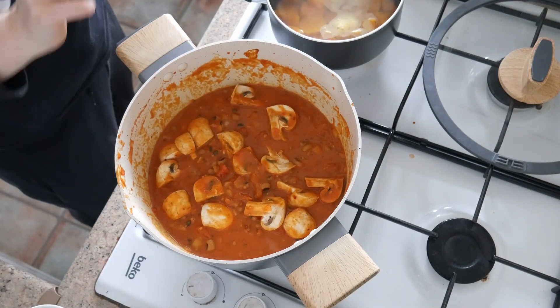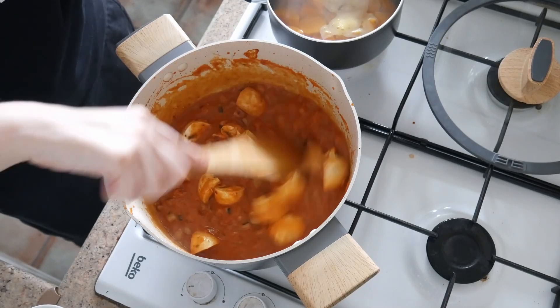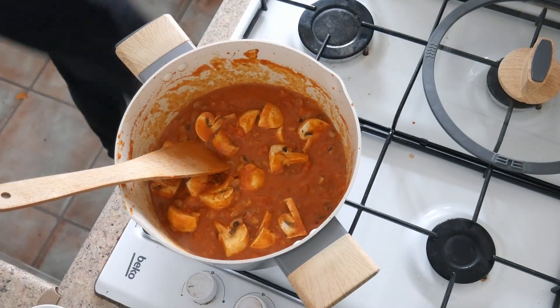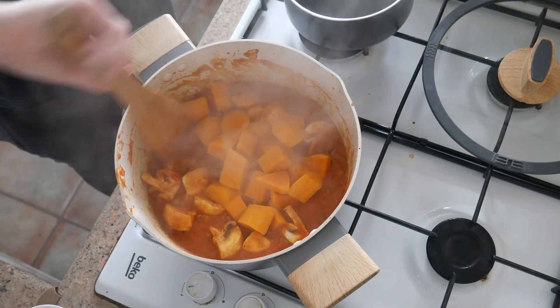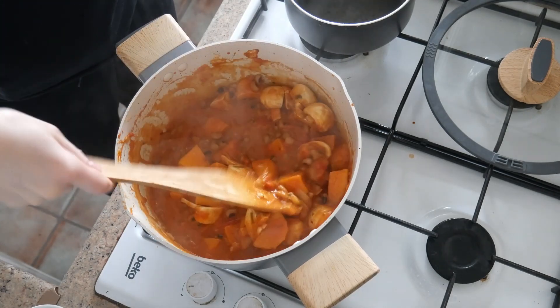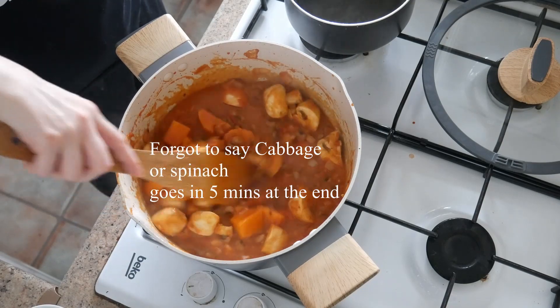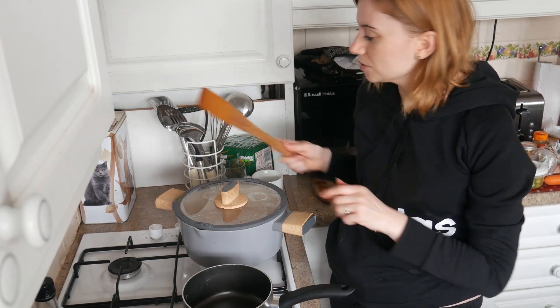So that is the stew, right there. And I'm just going to drain these now. They should be nice and squishy - I'm just going to pack them in, roll them around a little bit. It looks like a nice thick stew actually - it looks more like a curry though. So I probably will do some rice with it. Now I've got to leave that for 25 minutes, and I'm just going to have a taste test.